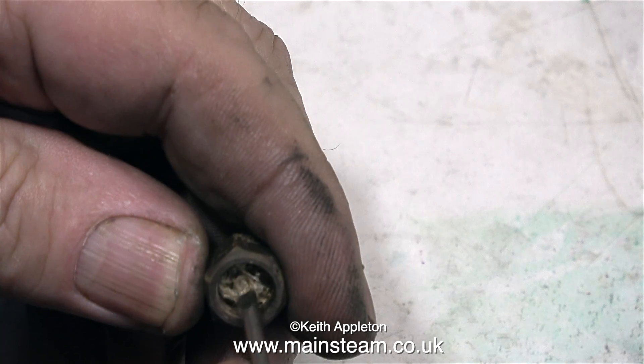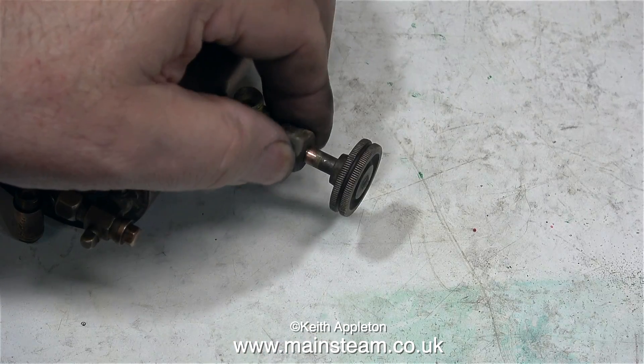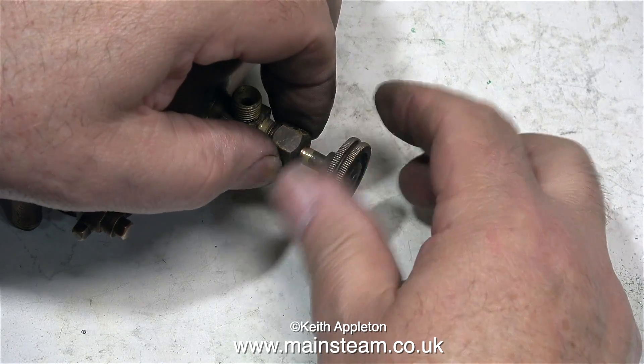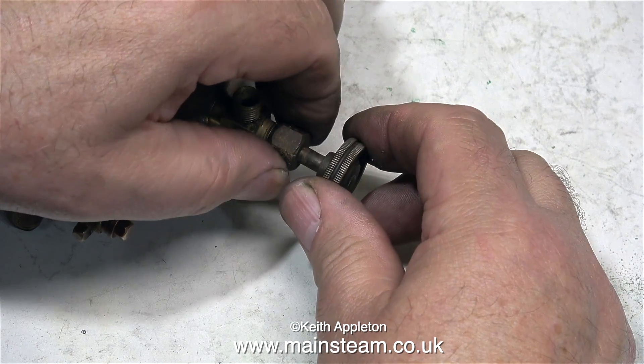Now it's time to remove the old gland packing from the nut, and loosely reassemble the valve. I'll be polishing this valve up and fitting it with some new gland packing in the fullness of time.